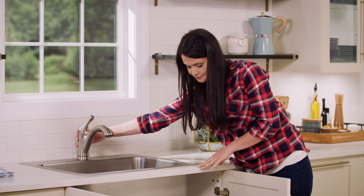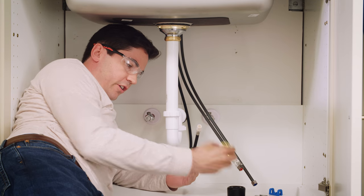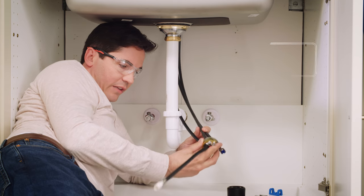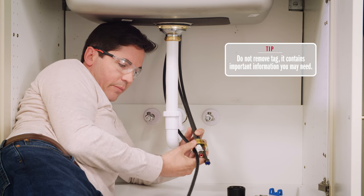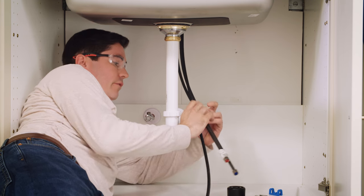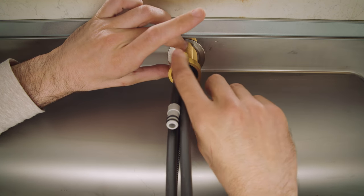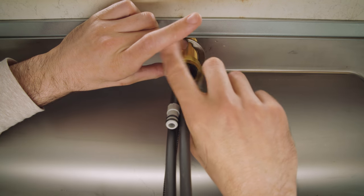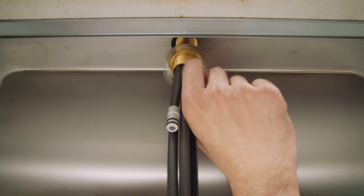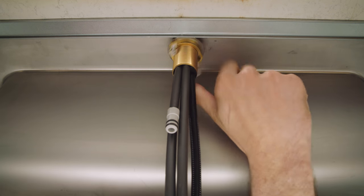Now under the sink, I'm going to begin by feeding my mounting washer and mounting nut over the end of my sprayer hose and then also my supply lines, keeping an eye not to rip that tag off — I want to make sure that's intact. I'm going to move these all the way up to the bottom of the shank, making sure none of my hoses are pinched, and then hand-tighten my mounting nut onto the bottom of the shank. You don't want to force this at all — it should thread nice and easy. I'll spin it all the way up until it's snug against the bottom of my sink or countertop.